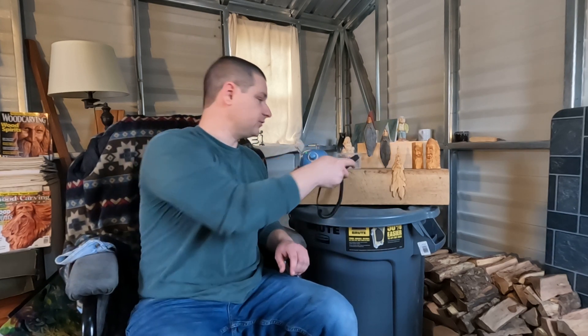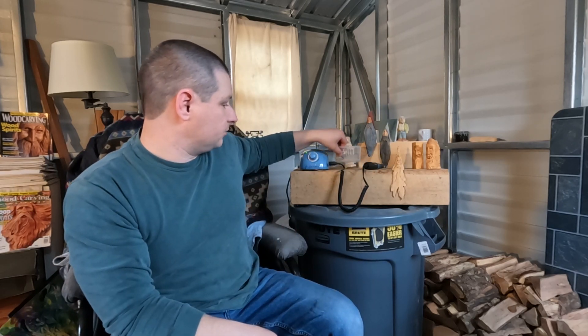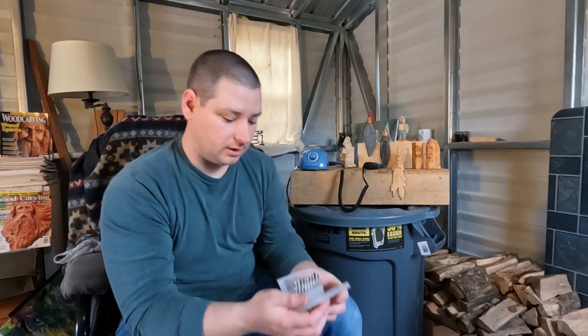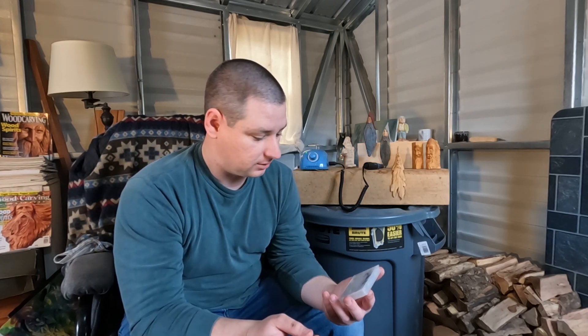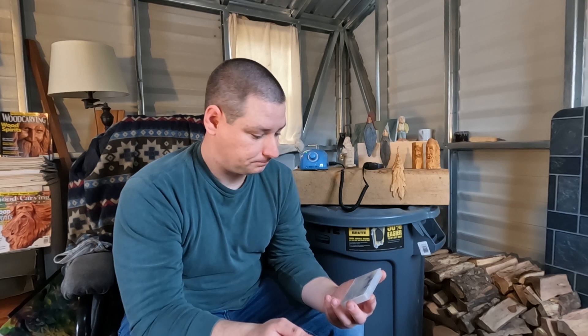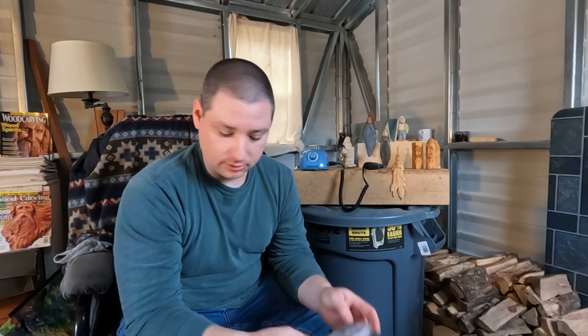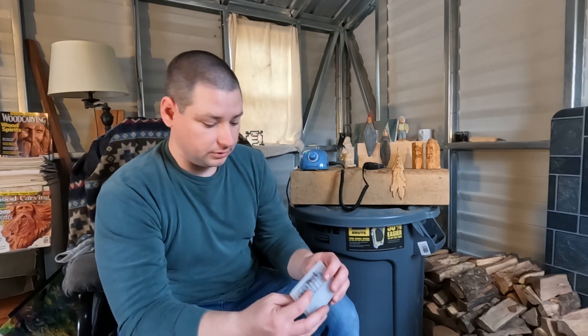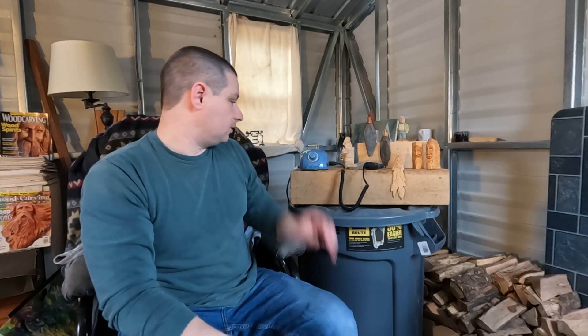I'll turn that off so you can hear me a little bit better. The size bits that I use — I just grabbed some off of Amazon — they're carbide bits, the quarter-inch head on them. They're double-cut carbide bits and they do a great job. They seem to do pretty good on the pine knots or anything else; they'll cut right through it.